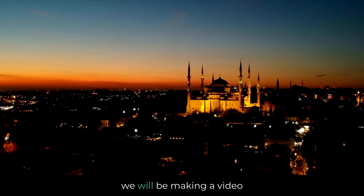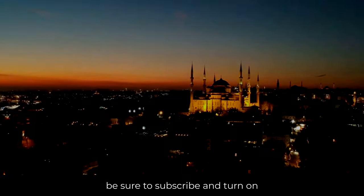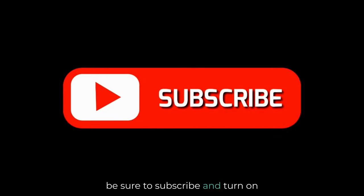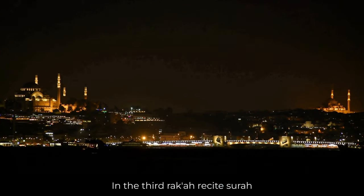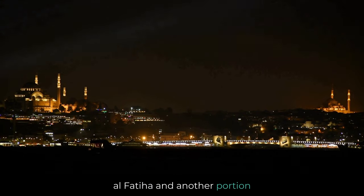Inshallah, we will be making a video on tashahud at tahiyyat — be sure to subscribe and turn on notifications. Third rakah: in the third rakah, recite Surah Al-Fatiha and another portion of the Quran.